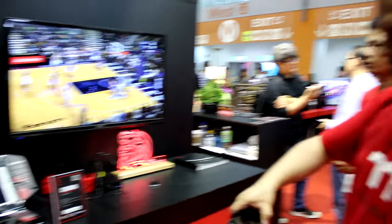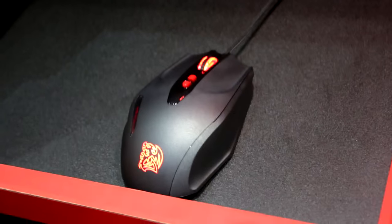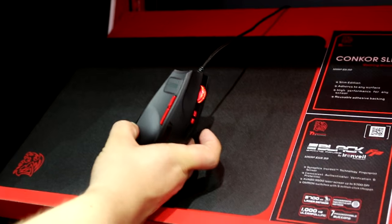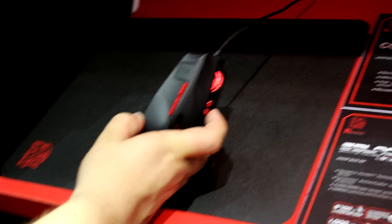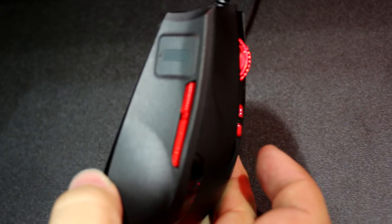One of the smaller things we've seen here at Computex, but one of the more interesting. The first one on the top left is an interesting project — we're working with Synaptics and their Iron Veil technology. This is the Black V2 mouse, a classic TT Sports mouse, but on the side it has a fingerprint sensor. So you can use it to log into Windows using your fingerprint.